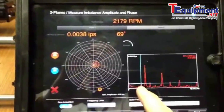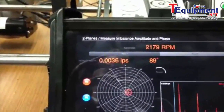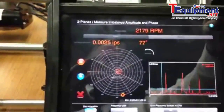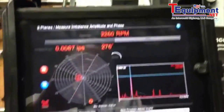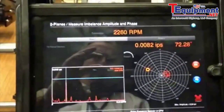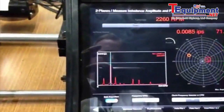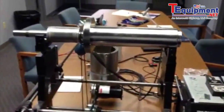Clearly you can see the running speed here is next to nothing — we're at 0.0038 on that plane. Switching over to plane two, we're at about 0.08 on that side, so pretty darn good. We could probably get a little better, but that's the balancing machine.